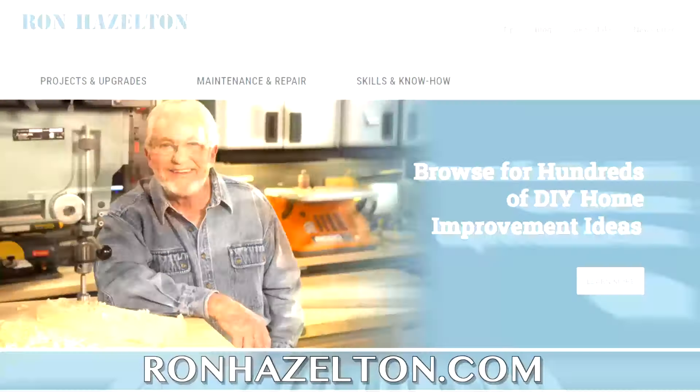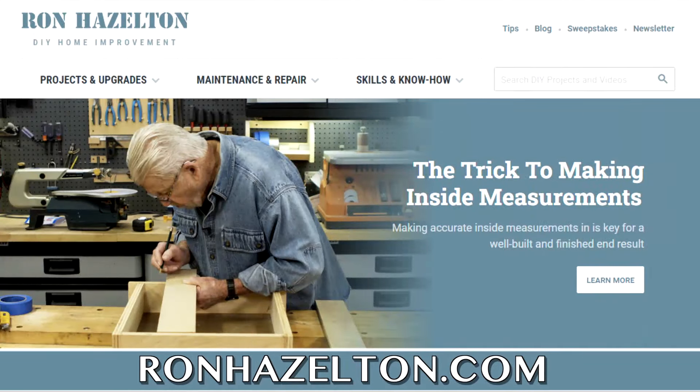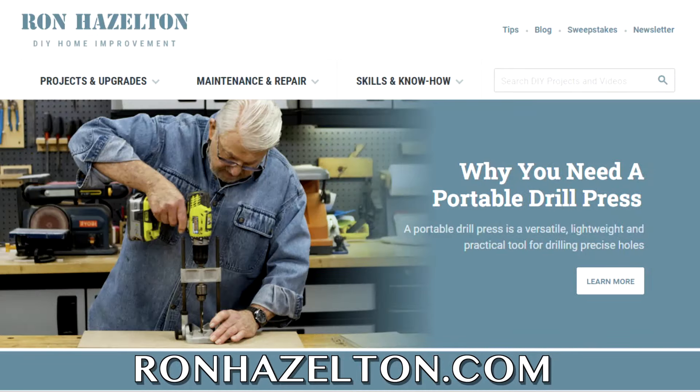To view today's projects again, visit RonHazelton.com, where you'll find hundreds of how-to videos available 24-7.